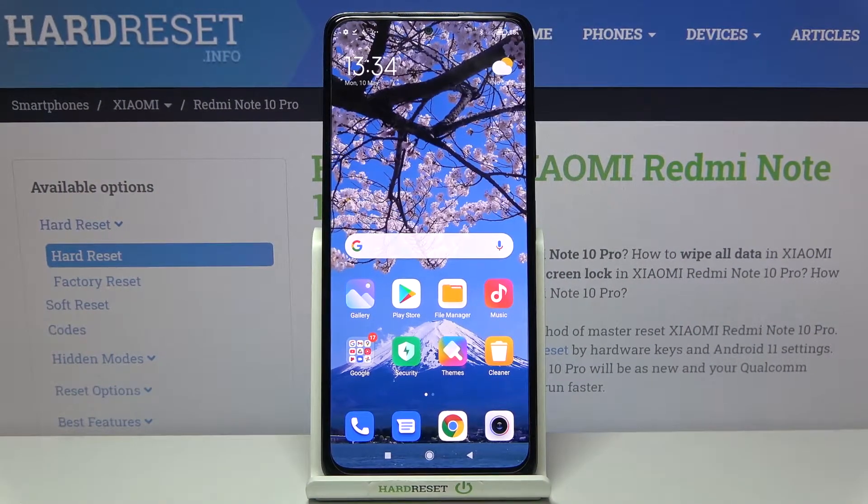Hi everyone, here we've got Redmi Note 10 Pro and let me share with you how to add a fingerprint to this device.